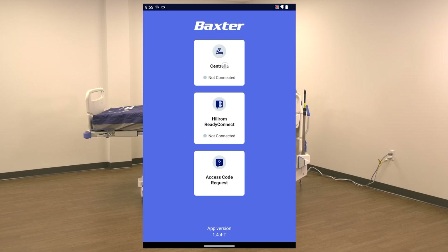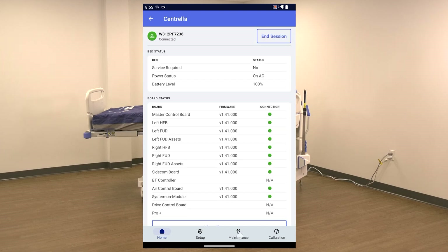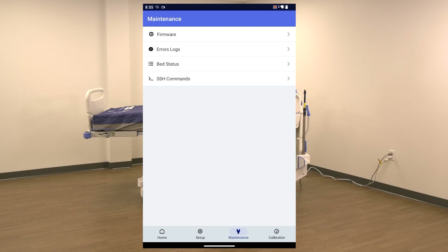From the Centrella Service Tool application landing page, press the Centrella icon. From the Centrella Home page, press the Maintenance icon at the bottom of the screen. From the Maintenance screen, press Firmware.